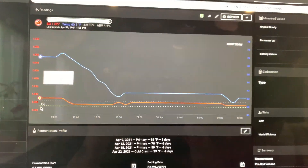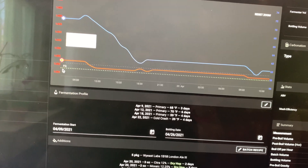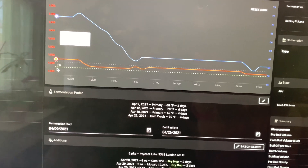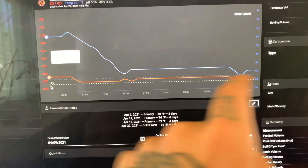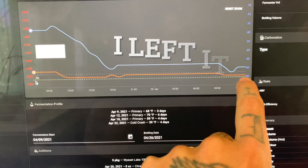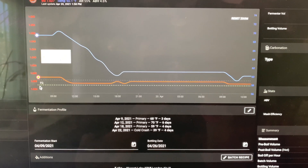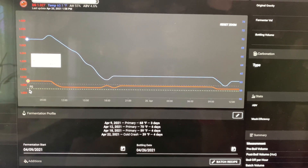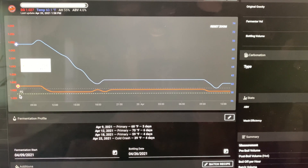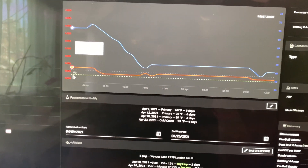Here you can see the Tilt charts — we dropped the temp from 70 degrees around 10 a.m., and it took about eight or nine hours to drop all the way down to 60 degrees. It then went back up to about 61 degrees and flat-lined. I was looking at the chart wondering what was going on, so I dropped the controller down to 58 degrees on the BrewBuilt thinking something was off — but then I realized there's a two-degree difference. So it's actually sitting at 59 degrees and flat-lining at 61 on the Tilt. This thing is killing it.